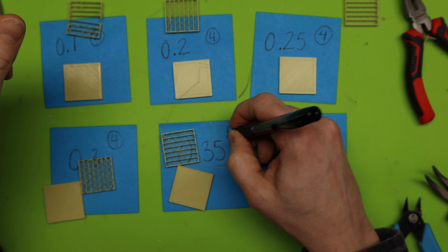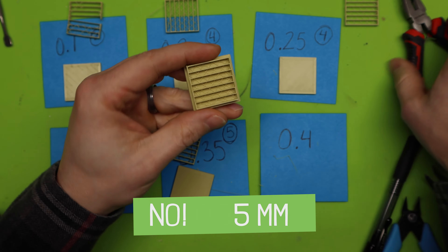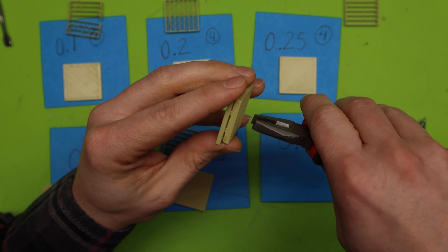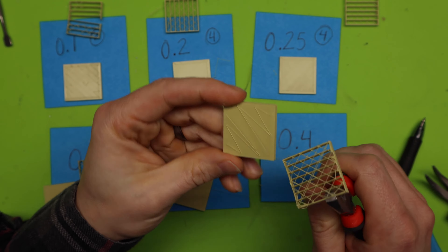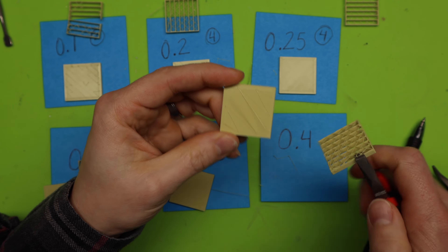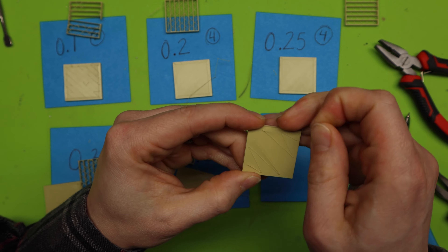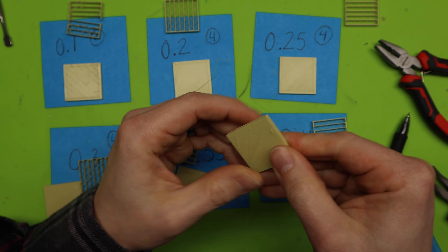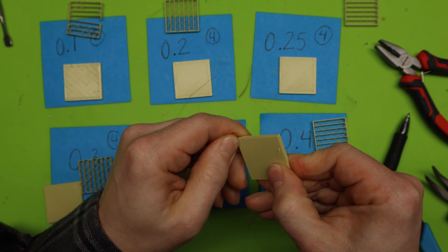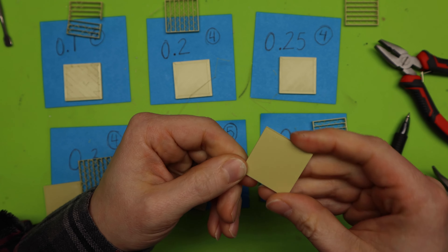Now 0.35. Wow — that was easy. You saw how easy I just grabbed that and it came right off. No rubbing, nothing. And this looks beautiful. The infill pattern looks okay. I'm going to give it a 5. So 0.35 is a good height.